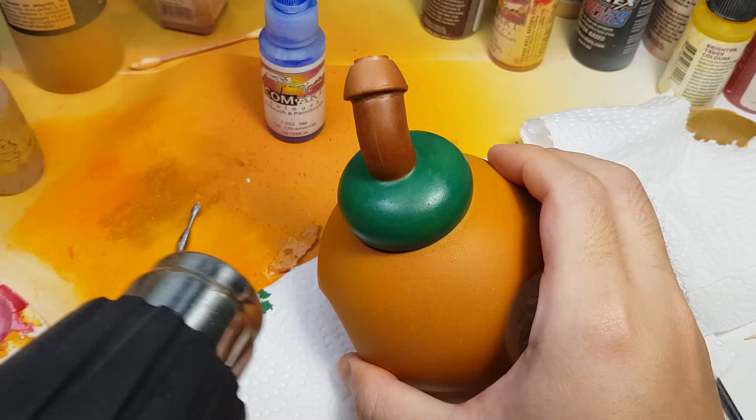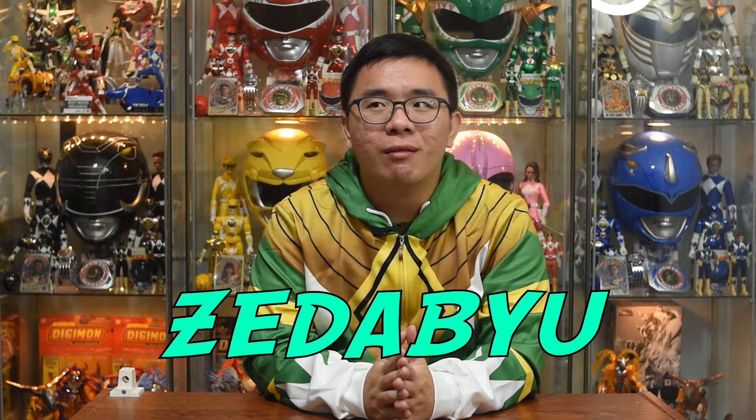Hey guys, I am Zadebu and this is a special one because it was interrupted by the virus. I had to abandon it for a while and I think it led to a better result actually. Let's first start with a quick review.